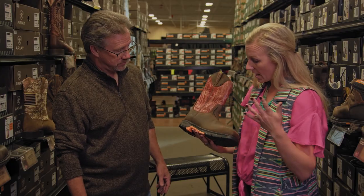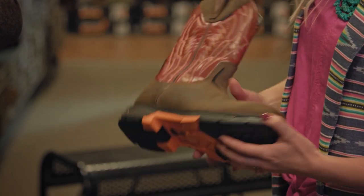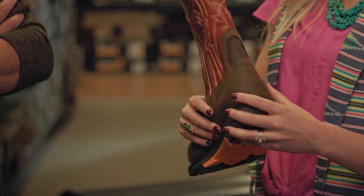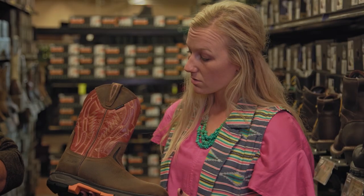For those men who have a higher instep, we have what we call a U-turn in the front as well as in the back to help when the heel goes in to make the turn to get into the boot. And then the Work Hogs also come in waterproof and non-waterproof.